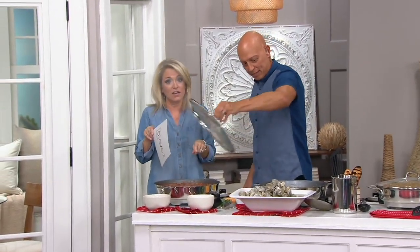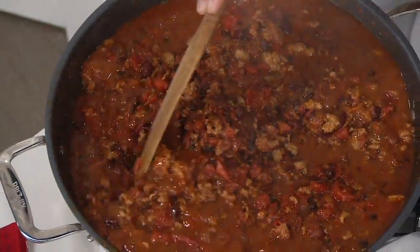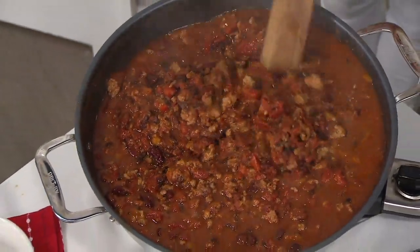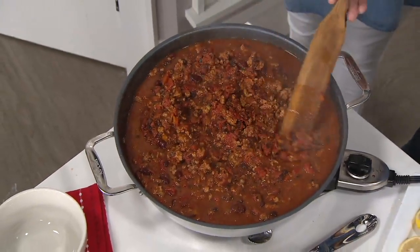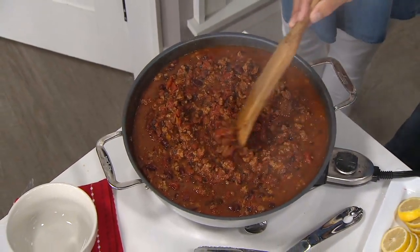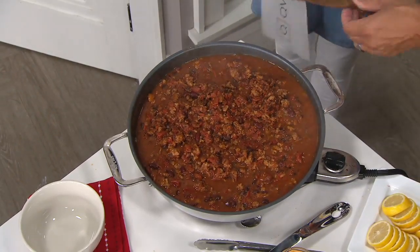The first weekend after Labor Day is when I always make my first vat of chili. Look at this — you are going to have chili for days. Not only do you have chili for dinner tonight, you've got a chili taco salad and a burrito for lunch the next day. Look at how much food.